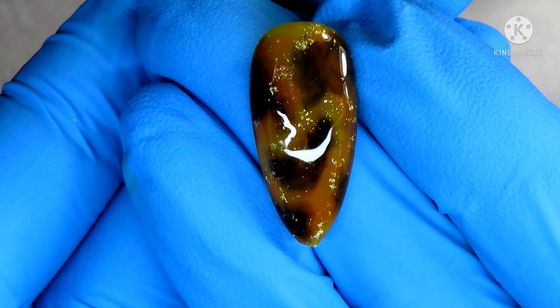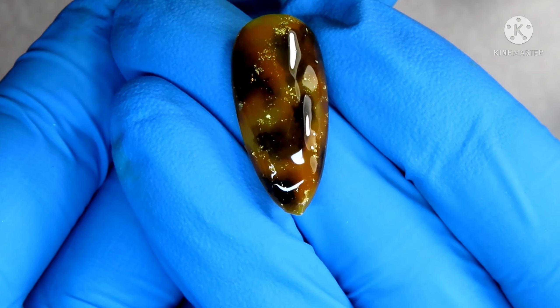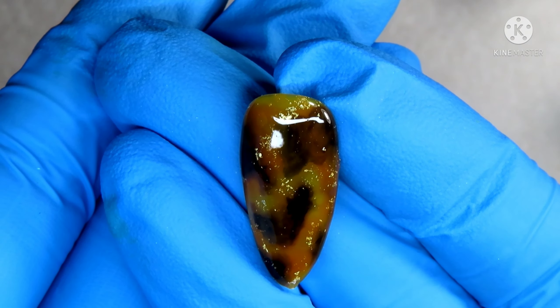Hey guys and welcome back to my nail table. Thank you so much for joining me. Today I have a wet on wet tortoise nail technique to show you. Hope you guys find this helpful.